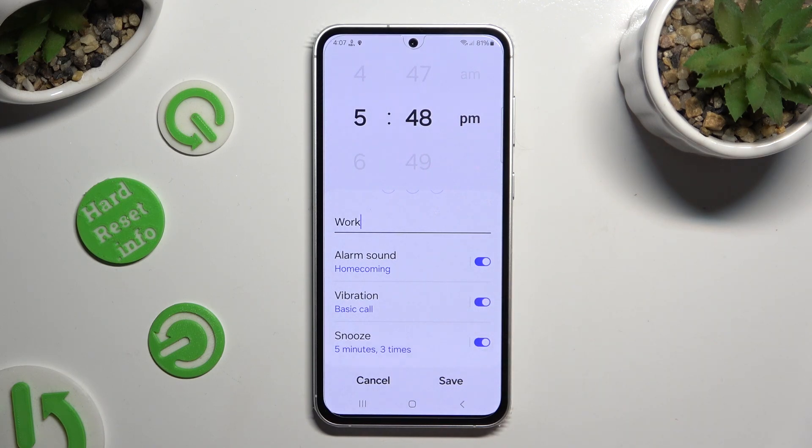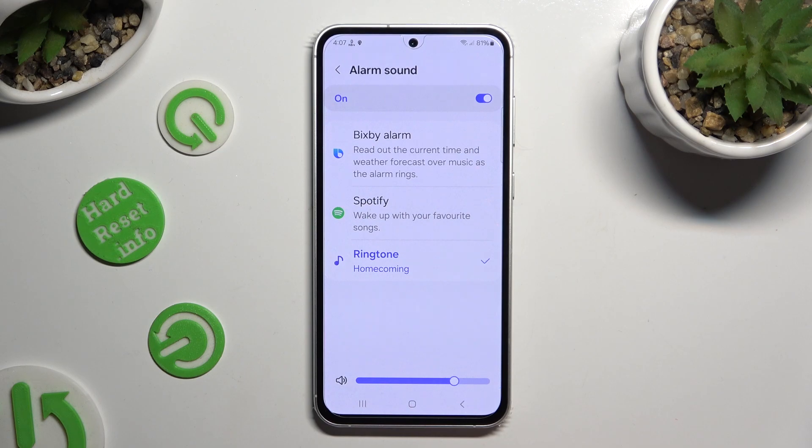Then tap on alarm sound and click on one of those sources. You can also adjust the volume of your alarm using the slider at the bottom.